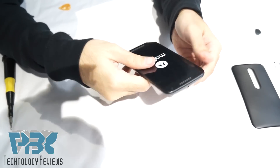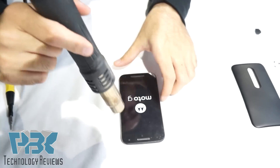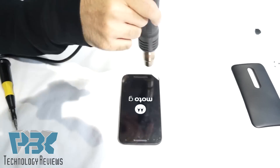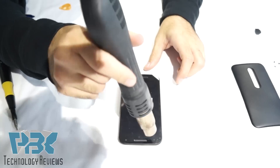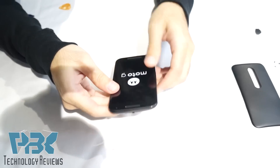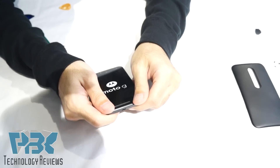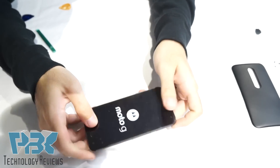Once the LCD is in place, you're going to heat the adhesive up again. Now press gently down — don't press too hard because if the glass is hot it can be fragile and it'll break. Just make sure it makes a good contact connection so it doesn't pry up.